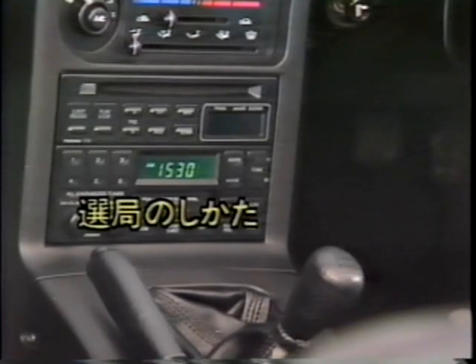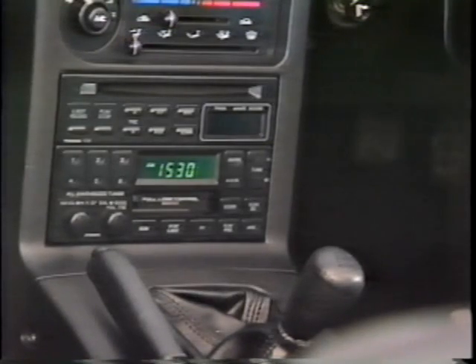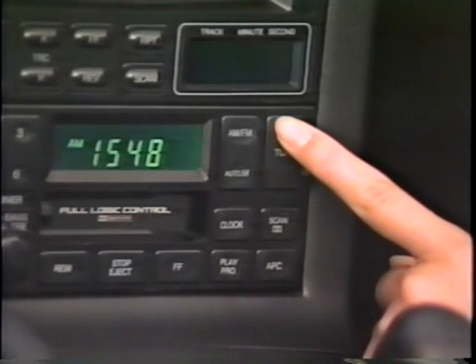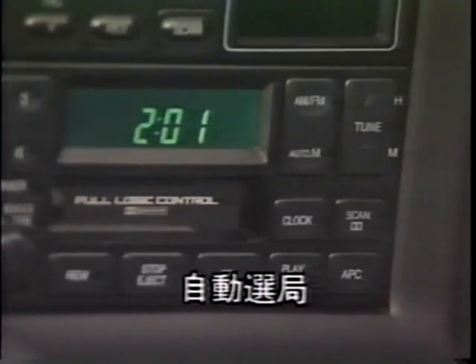それでは、ラジオの選曲の仕方についてご説明しましょう。まず、手動選曲です。チューンボタンをポンと押すごとに、周波数が移動します。チューンボタンをピーッという音が鳴るまで押すと、受信可能な曲を自動的に選び、その周波数で固定されます。次に、自動選曲をやってみましょう。